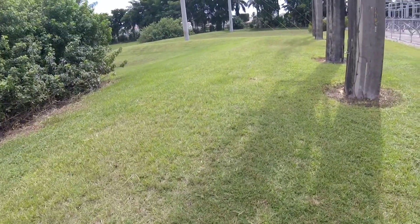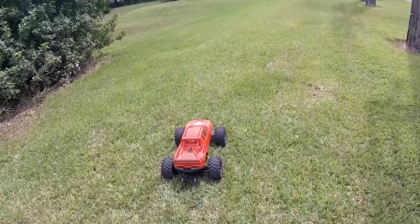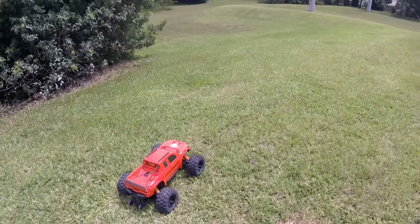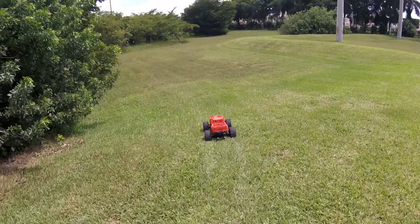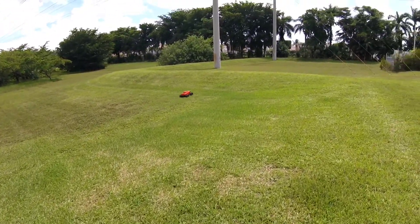Hey guys, welcome back to the channel. We got the X-Max out again. I had a lot of fun last time, so we put the stock tires on. I found this little place where there's a small little hill. I want to see if maybe we can jump the X-Max.